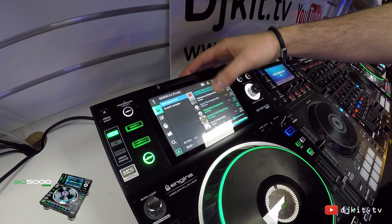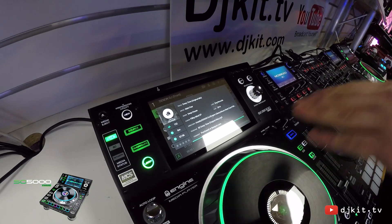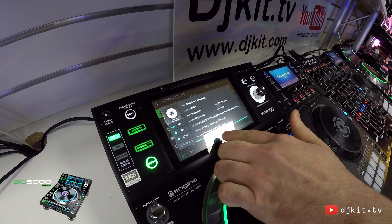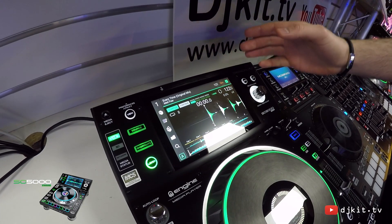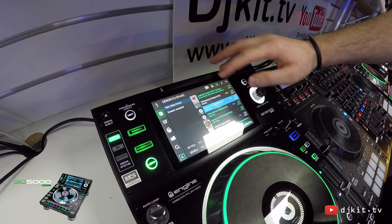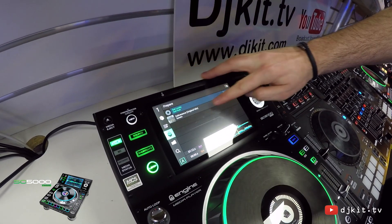If I want to see more track information I can hold down on the track and we'll see very detailed track information such as label, year, and any comments I've saved. I can swipe to the right to load a track onto the deck, but if I want to add a track into the prepare folder for later I can swipe to the left and that track will now appear in the prepare folder.